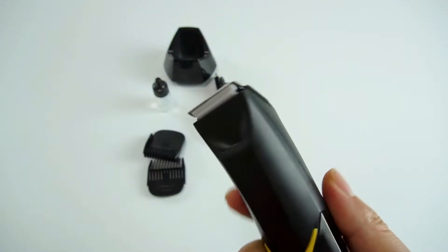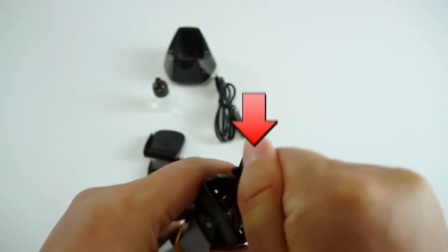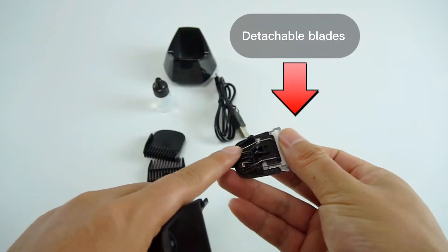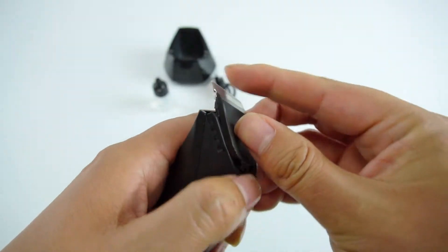Very simple design with a light touch switch that is very textured. The detachable blades make it easier to clean, and you can also prepare multiple blades for different parts of the body.